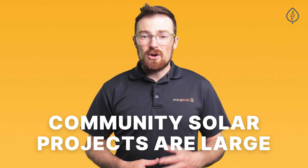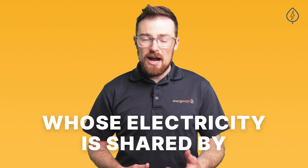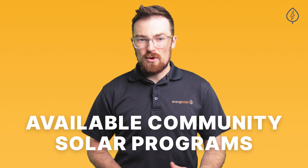Community Solar projects are large centralized solar power installations whose electricity is shared by more than a single property. For that reason, Community Solar is often also referred to as shared solar or solar gardens. To participate in Community Solar, all you need is an electricity bill and to live in an area with virtual net metering and an available Community Solar program.